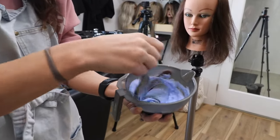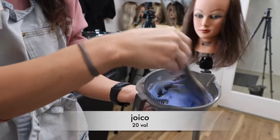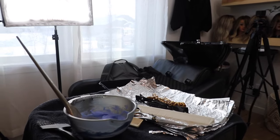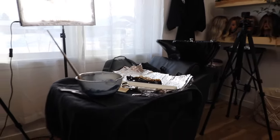I'm just mixing my first formula — that's 20 volume and lightener. My favorite consistency to mix to is about the consistency of toothpaste. So it's not so thin that it flies around, but it's not so thick that you can't move it. You're going to get a great amount of lift by doing it this way.